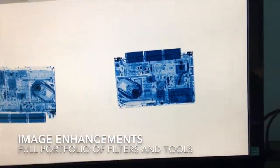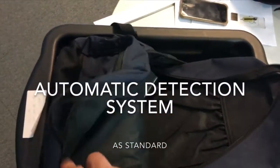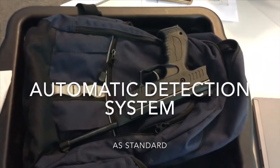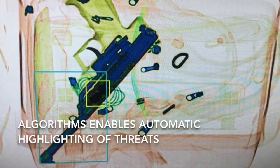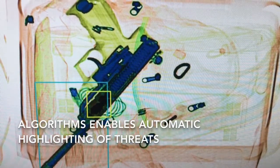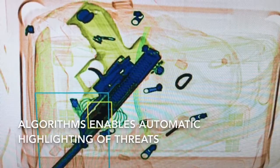The TR70 also comes with software enhancements preloaded. ADS, or Automatic Detection System, automatically recognises the shape and density typically associated with threats like knives and guns. ADS warns the operator that there is suspect material being scanned by offering a visual cue, with each threat appearing highlighted within a coloured box.